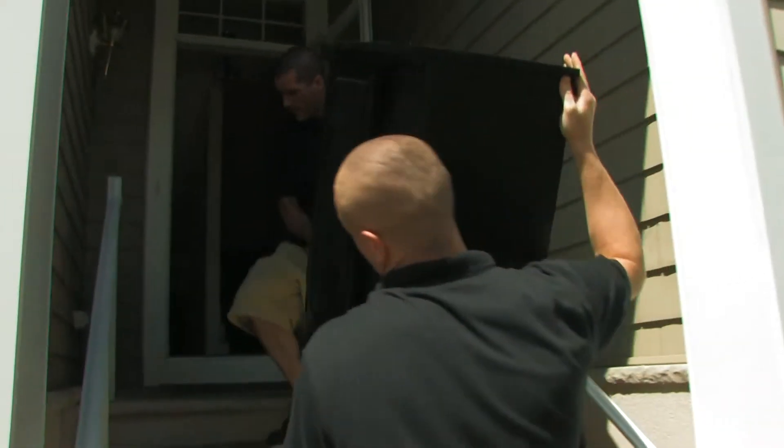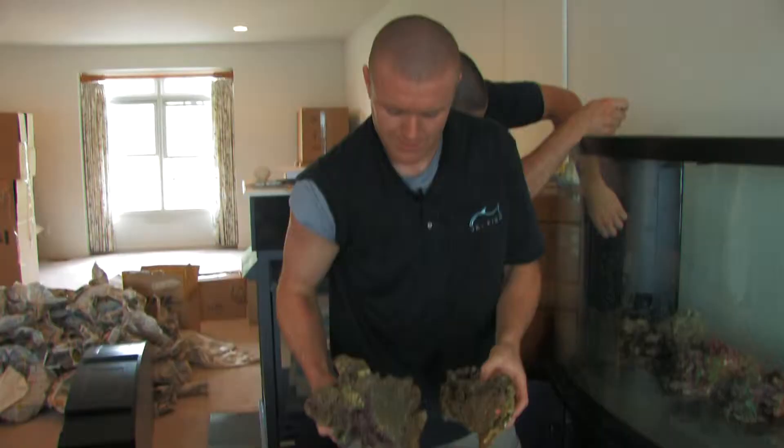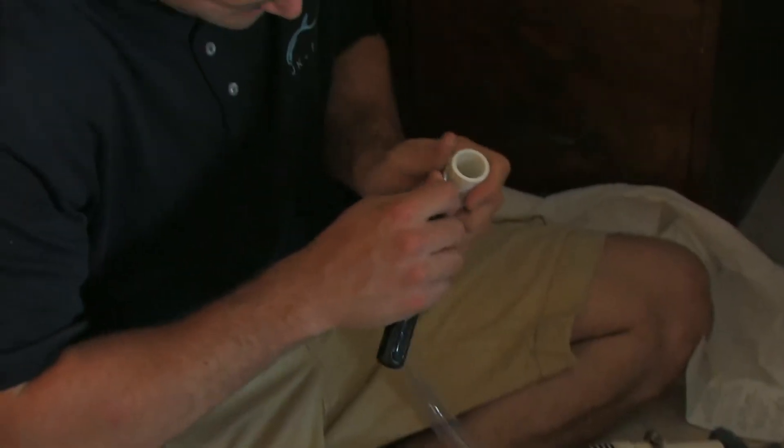Here's the tank packed on, set in its place — sump's all ready to go, rubber liner's in. Now we're going to start adding the rock, and Joe's going to get on the plumbing.